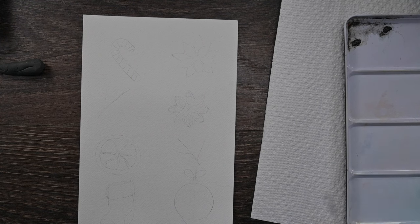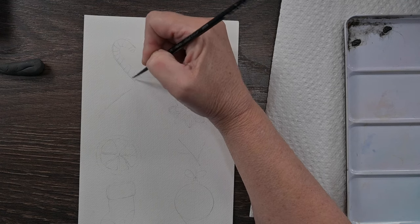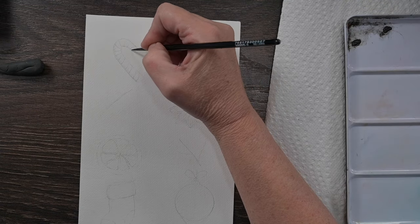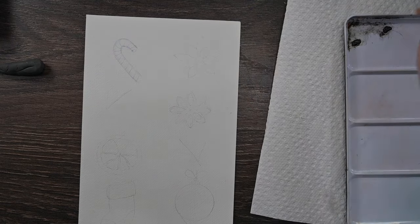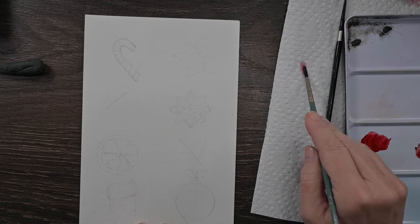As I usually start out, I already have everything sketched out. I'm going to go ahead and put a shadow down both sides of the candy cane and let that dry. I'm just using a watery mixture of blue - you could use Payne's gray or some other color. Put it down both sides, and that's going to give your shadows just a little bit more depth. Let that dry.